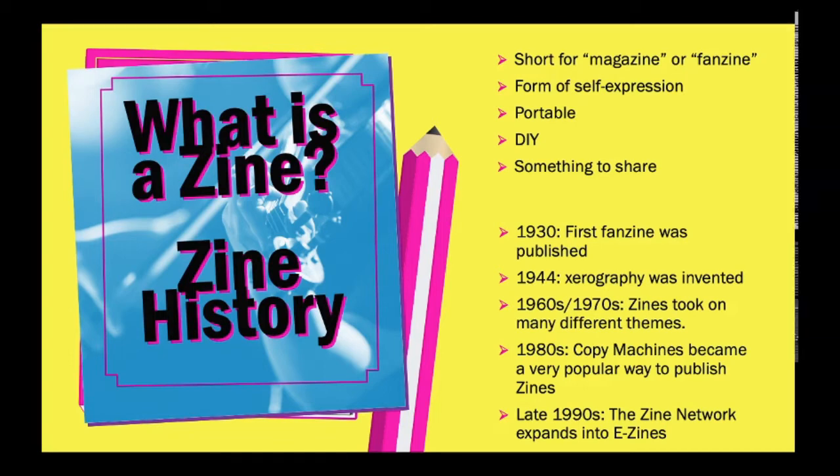A little bit of history about zines. In 1930, the first one published was called The Comet, and it was a science fiction fanzine. In 1944, xerography was invented — that's pretty much like the copying process, kind of like a copy machine — which later on becomes very important for the creation of zines.